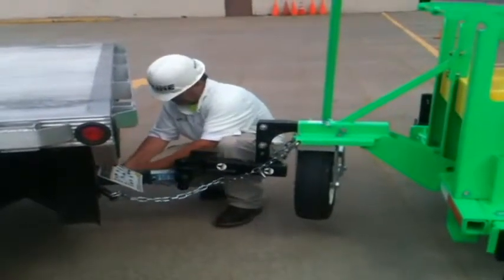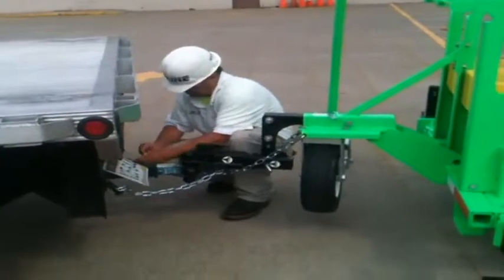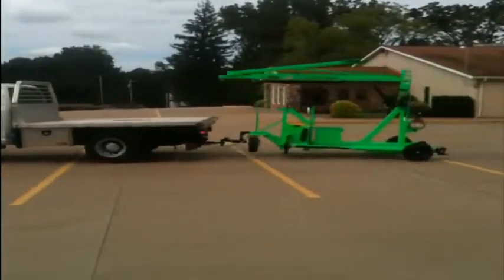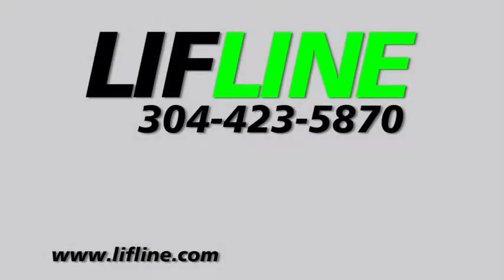A serial number tag is placed on each machine stating the model, weight, and date of manufacturing. The office keeps records of each piece of equipment, including when and where it was shipped. A biannual inspection is required for this machine. Call Lifeline Inc. for recertification or any questions.